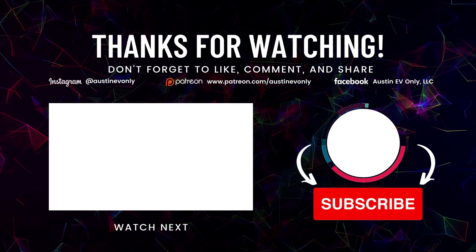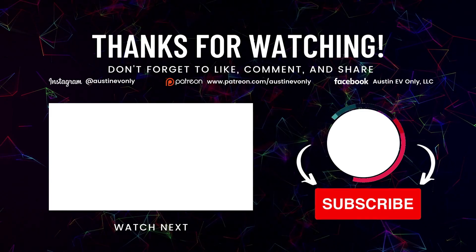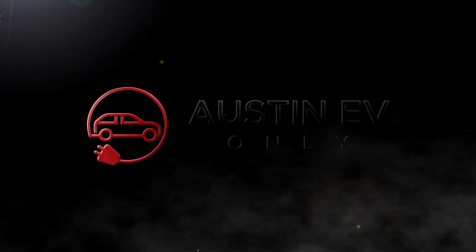In conclusion — cool project, so glad I got to do it. Hopefully BCMs don't go bad so hard next time. If you got something out of this video, would you please hit that like button? You've come this far, you've seen this much of the video — you might as well click that like button. And furthermore, hit that subscribe button, hit the bell notification. We're going to come out with more videos all the time helping you out. Until next time, this is Austin EV Only — we'll see you next time. Bye!